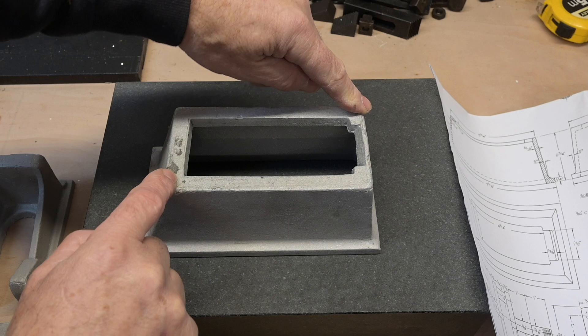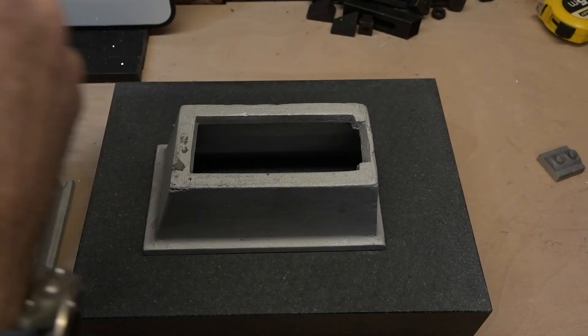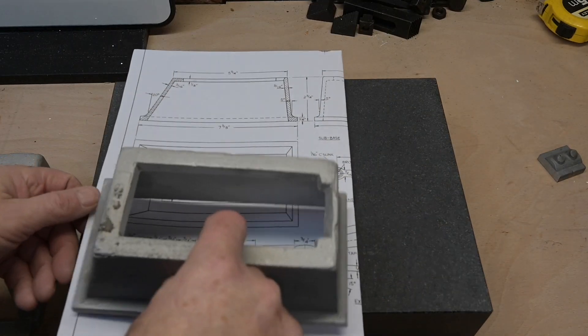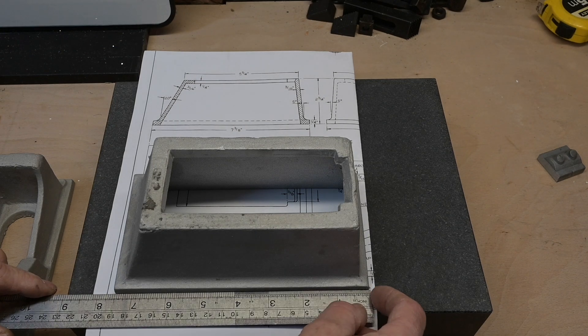We've got a little bit of a wobble in there, and then of course I want to check the dimensions off. Knowing the Hemingway kits, I'm guessing they're not going to be anywhere near — most likely they're going to be too small, but I don't think that matters that much.